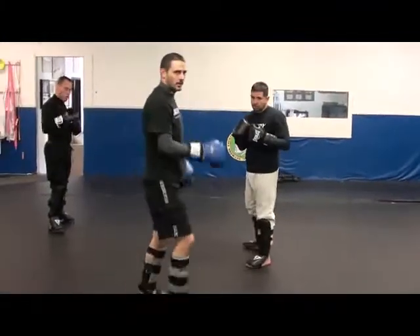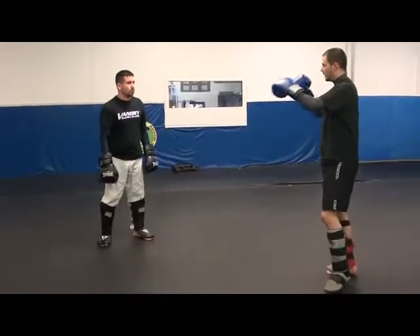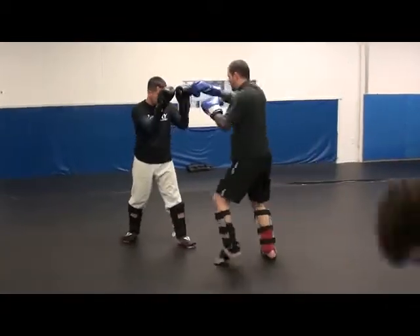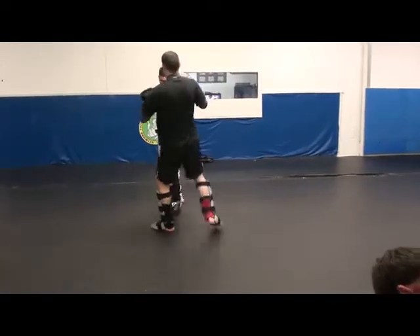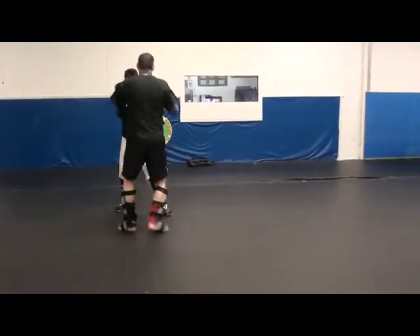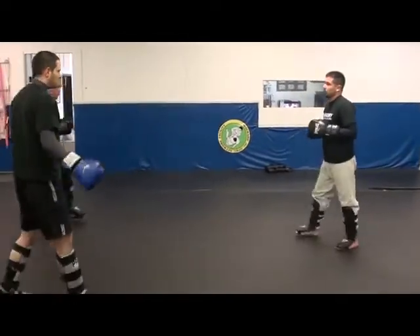Touch, touch, touch, go. Then the other person goes — go back and forth. This is more like a drill in practice. Even if you don't get a good target, you can still hit. It's touching — I'm getting the distance. Good job.